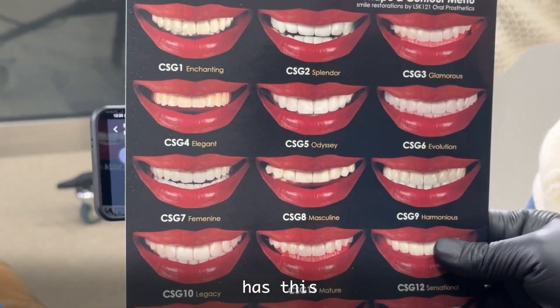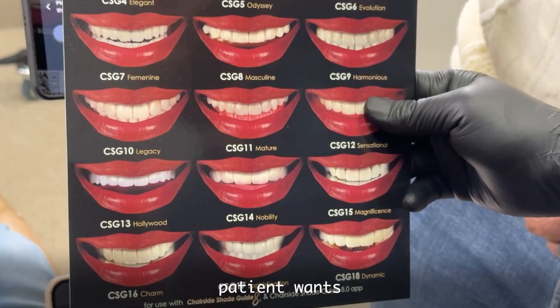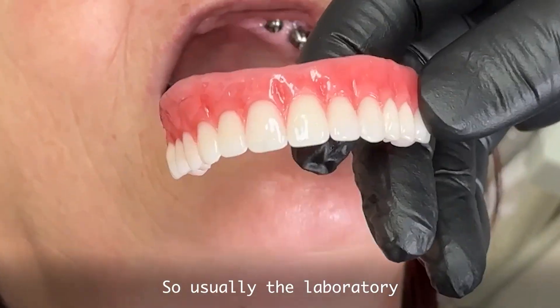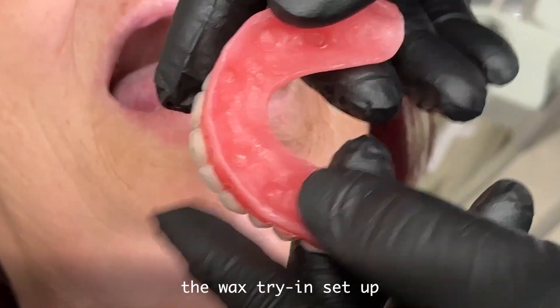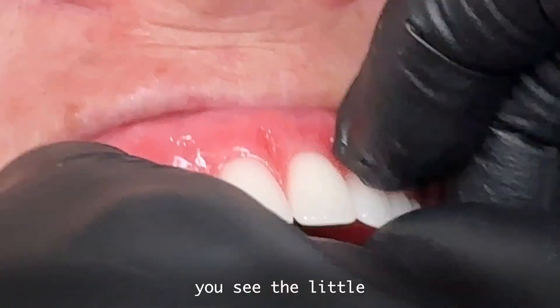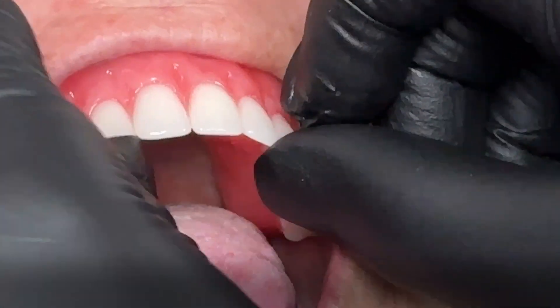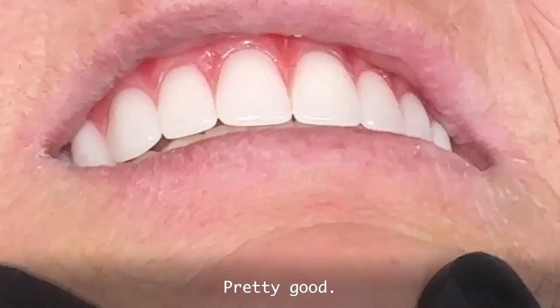The lab has this shade selection so we can design exactly what the patient wants. Usually the laboratory fabricates the wax try and setup. But in this case, we can try this — you see? It's a little bit uncomfortable. Thank you. Pretty good.